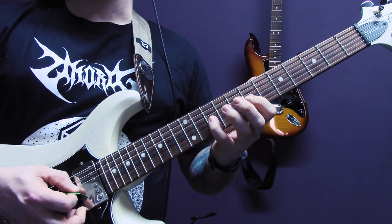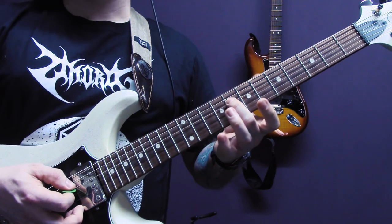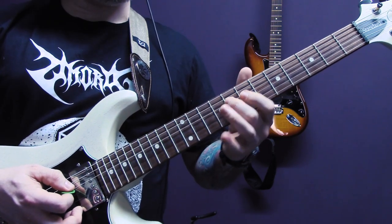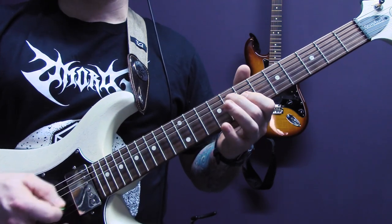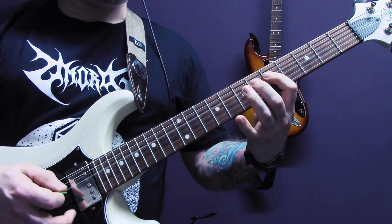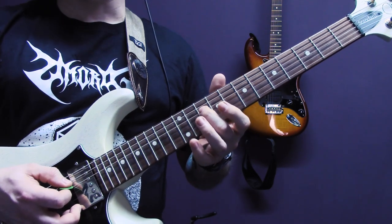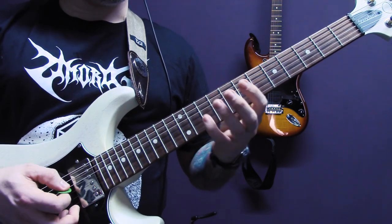Then 10, 9, 7 of the G again. 8 of the D, 7 of the G, 8 of the D, 5, 7, 5. And then 10 of the D, 9 of the G, 10 of the D. So slowly the whole thing.